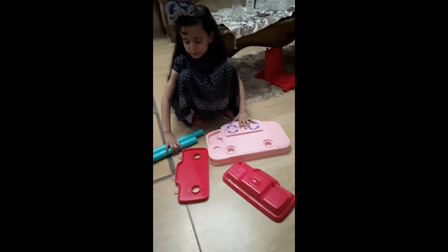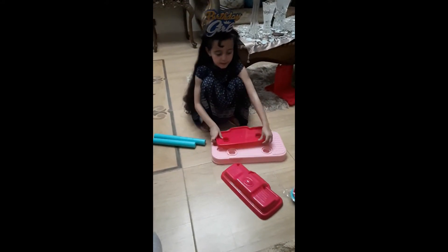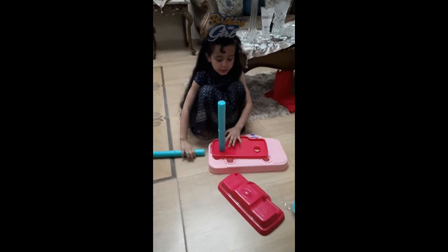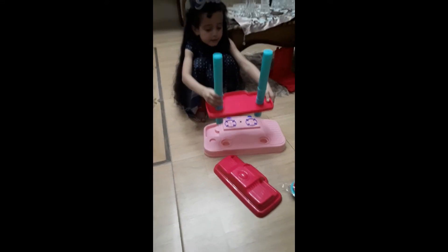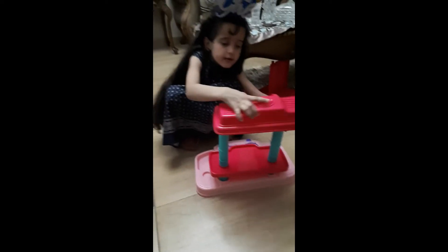First, we need to get this, like this. And then put those right over here, like this. And push a little bit. And then put it right over here — put this on top of this, like this.